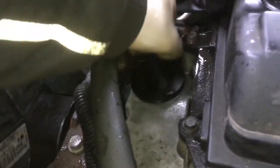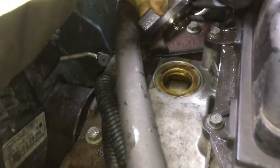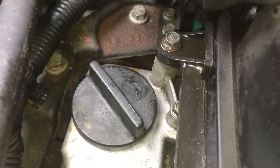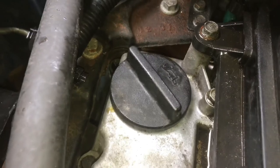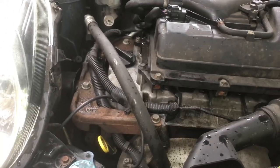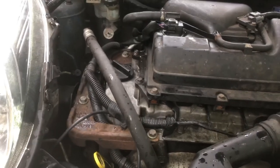Now we can fill it up with oil. Just in case you're a complete novice, the oil goes in here. 3.4 litres of oil is what you need. I spilled a little bit, so I've just got some brake cleaner out — make sure you clean it all off so there's no sign of an oil leak.